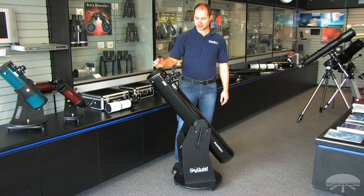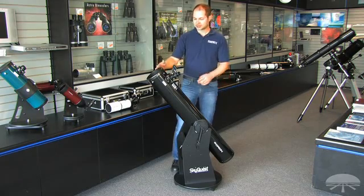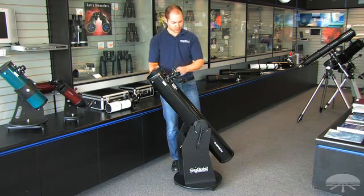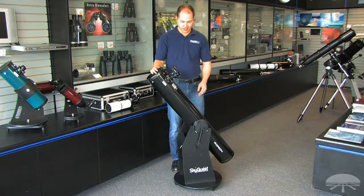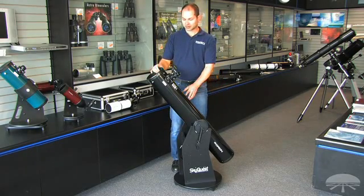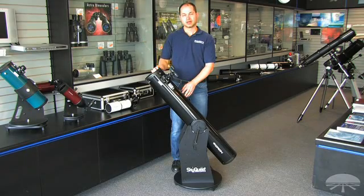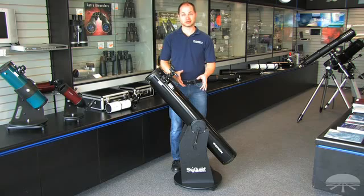Hi, everyone. I'm Ken with Orion, and this is the SkyQuest 6-inch Classic Dobsonian. It's a 6-inch diameter reflector on a Dobsonian base. Dobsonians are my personal favorite for viewing the night sky — they're point and shoot. You just push them where you want to go, let go, and you're there. It's probably the best bang for your buck because you can get a large aperture telescope on a very simple base.